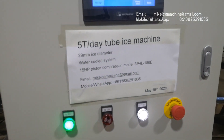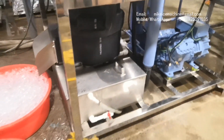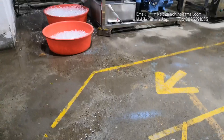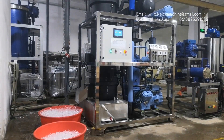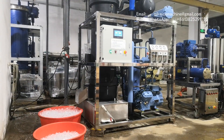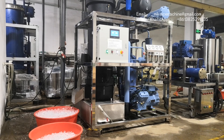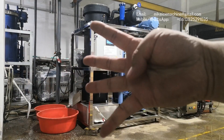Here is my contact information again. Let's put the camera here and keep waiting for the ice to come out for the fourth time. Today we are going to show the ice coming out four times only. I think that is enough as a reference to show the machine's quality and to check the quality of the ice tubes. Okay, this is the fourth time for the ice to come out.